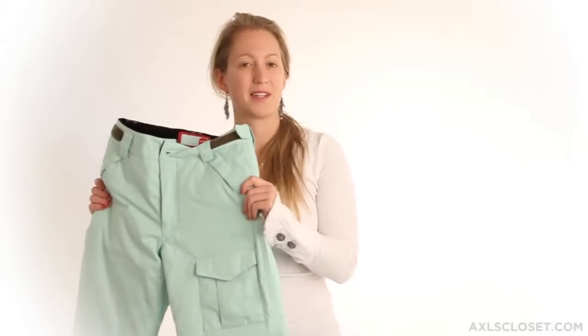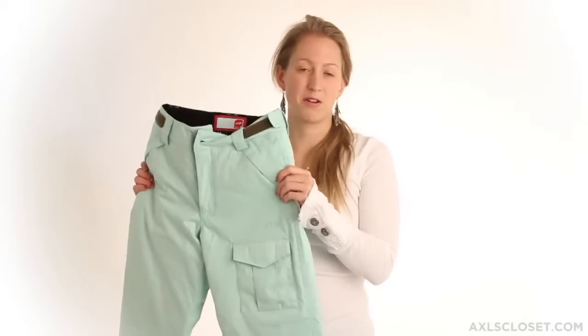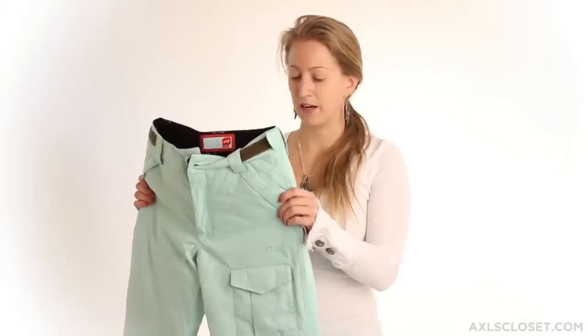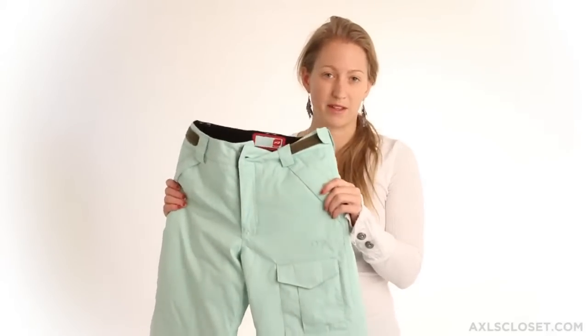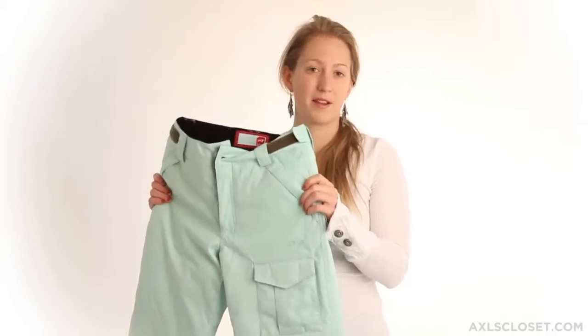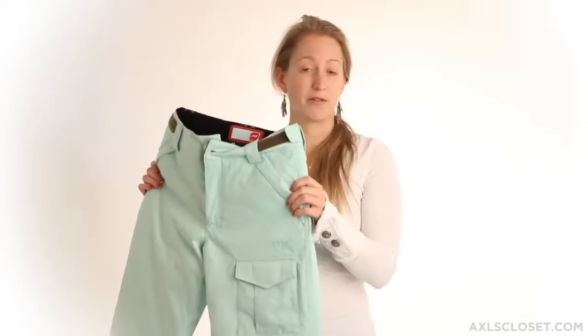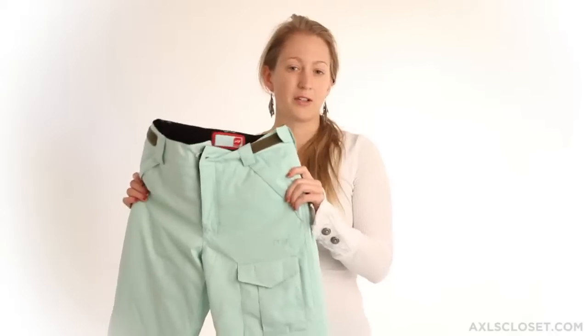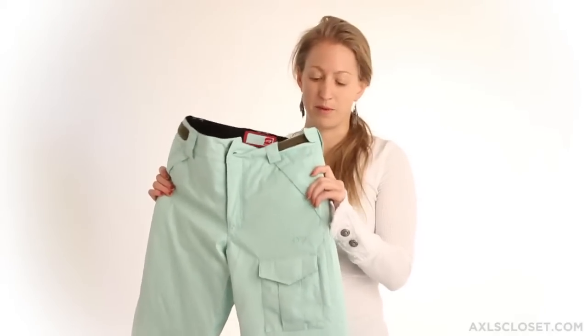Hi, my name is Lisa and I'm here with Axel's Closet. Today we're looking at the Oraj Cesares Pan, a great piece for this winter season. Fully insulated as well as having the Prime 10 fabric membrane from Oraj, meaning there's 10,000 millimeters of rain per 24 hours for waterproofing, as well as 10,000 grams per square meter for breathability.